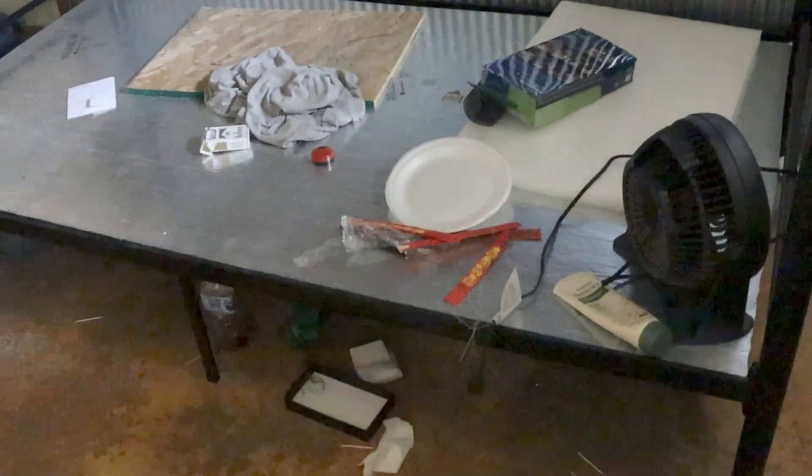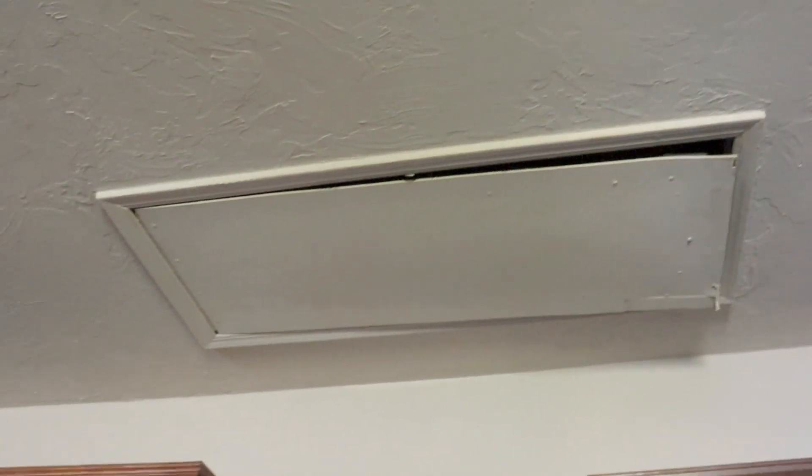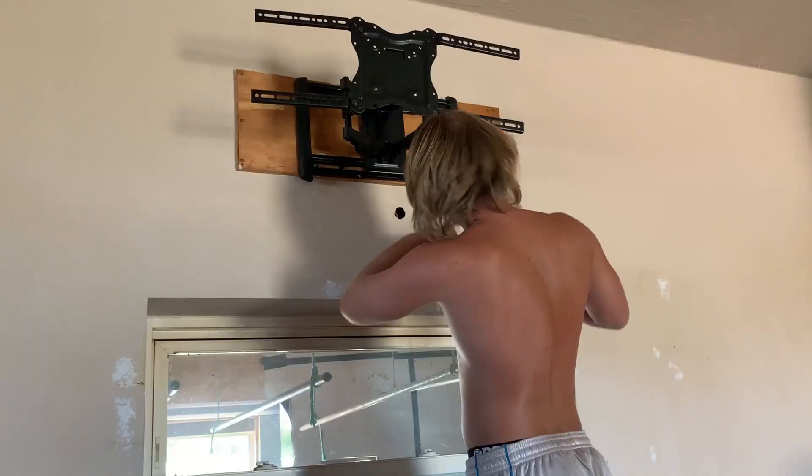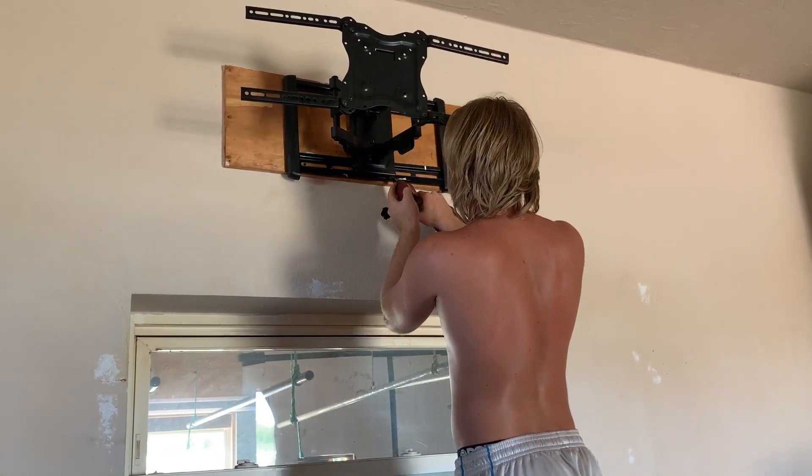We started off by removing everything in the room. I then had to clean all the walls — I used a pine sol and water mixture and a mop and basically mopped the walls until all that residue was gone. I had Kid and Critter help me remove all the nails and screws from the wall, as well as the TV mount above the window. We then had to go around and patch all the holes that were left behind.